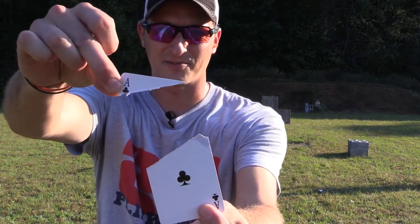That would be a successful split — that's a hard one, guys. Thank you very much for watching. Until next time, y'all be safe and keep plinking.